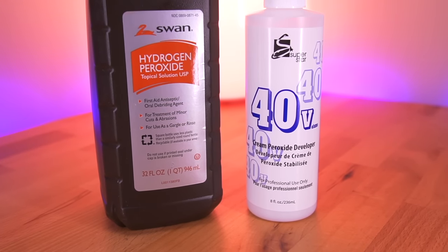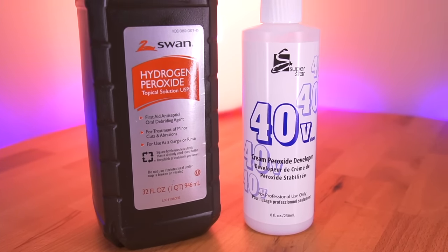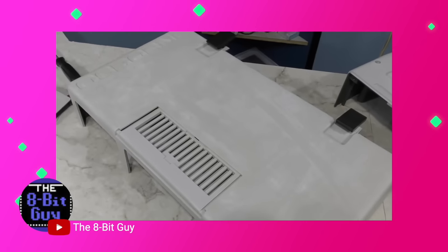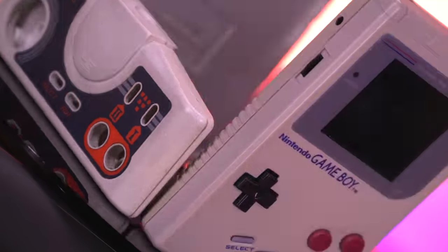This method takes on several forms using hydrogen peroxide creams, liquids, UV light, and heat. However, all have their own set of problems ranging from uneven color restoration and streaking. But it looks like there's a new improved Retrobrite method that seems to be better than the rest. So let's take a look.